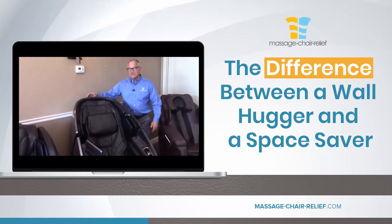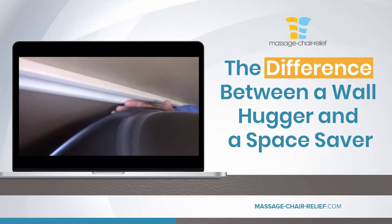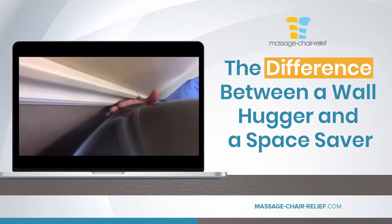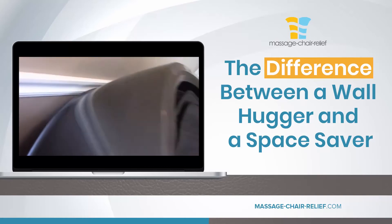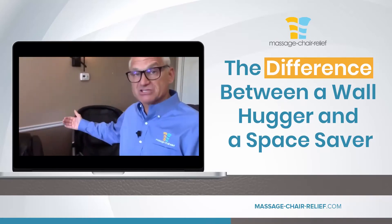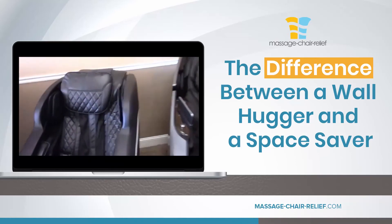You can see here — this chair is about less than an inch from the wall, and when we recline the chair all the way back, it's still about that far away from the wall. So that is a space saver because it is up against the wall, and it's also a wall hugger.